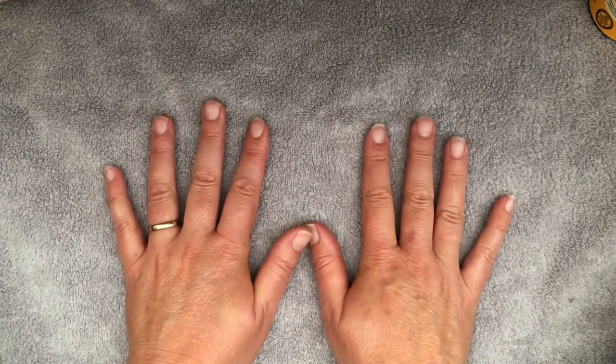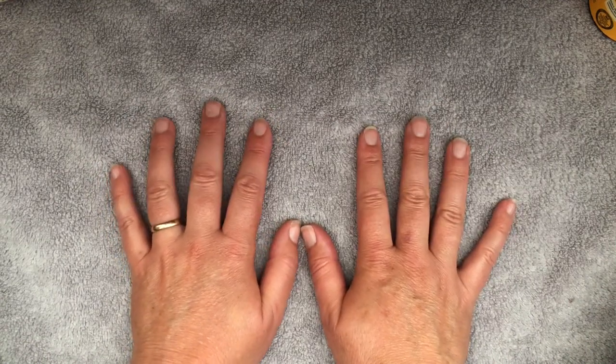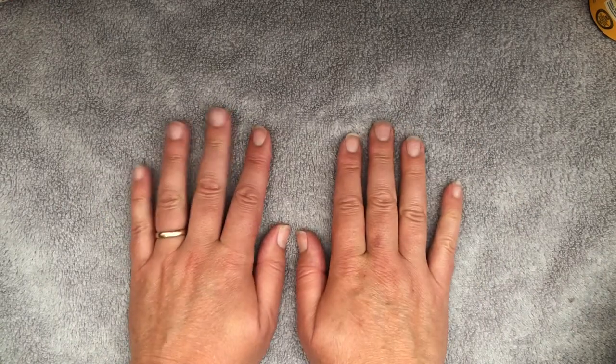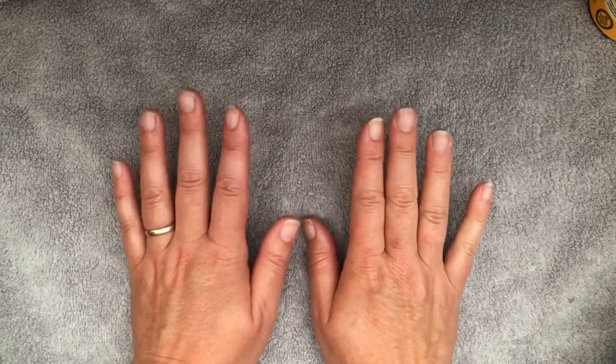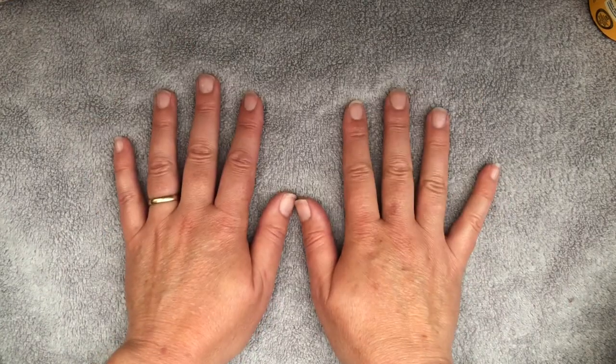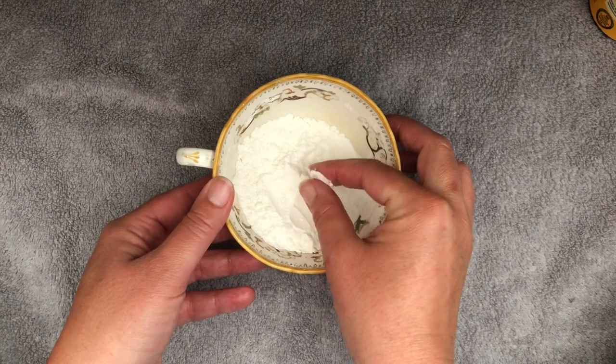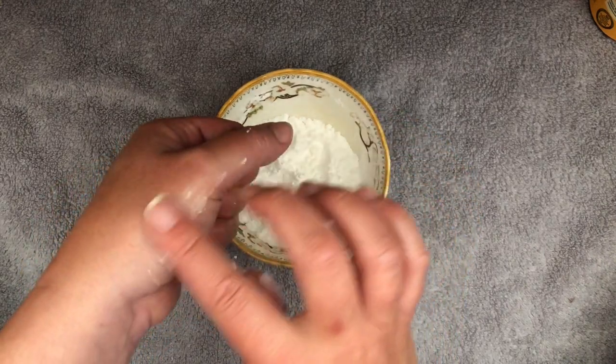I'm going to show you on myself, but you can do this really easily on somebody else. If you're working on children, no lotions and potions because they're going to end up putting their fingers in their mouth. You don't need it anyway. But if you're doing this at home, you can use plain old fashioned cornflour, which is super soft and super silky on the hands.